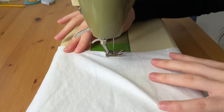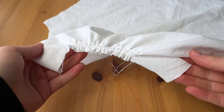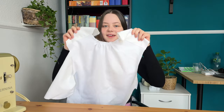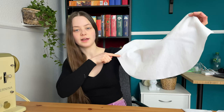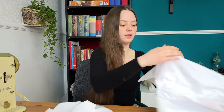Now the first thing I'll do is to gather the neckline of the front piece. The neckline in the front is gathered. So next I'm going to put the back piece and the front piece together and sew them together on the shoulder seam. Then I'm going to take the sleeves, sew a gathering stitch along the curved line, gather it, and sew it onto the bodice.